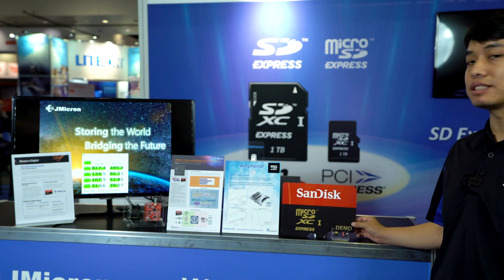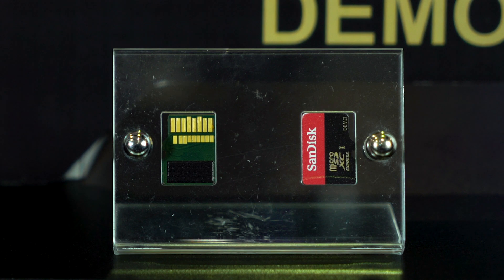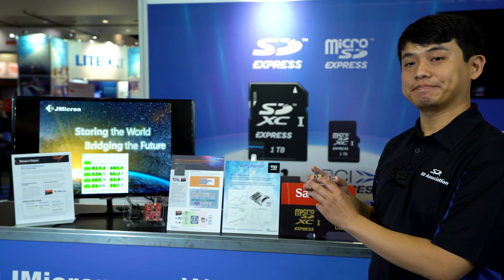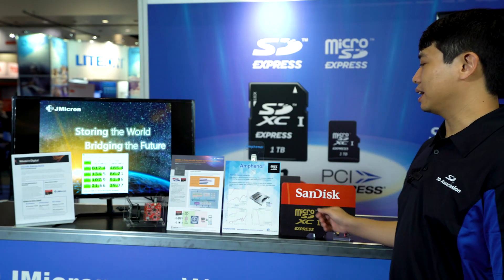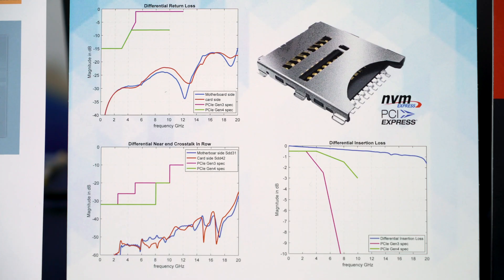Here we have the SD Express cards with this special second row of pins for PCIe. Next we have Amphenol — they are making the microSD Express connector. It has low return loss and low insertion loss.